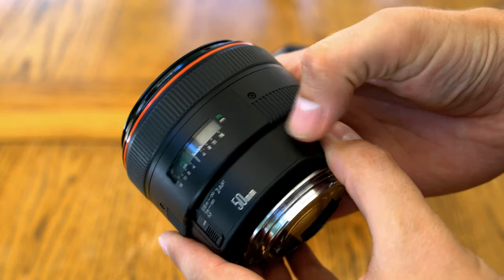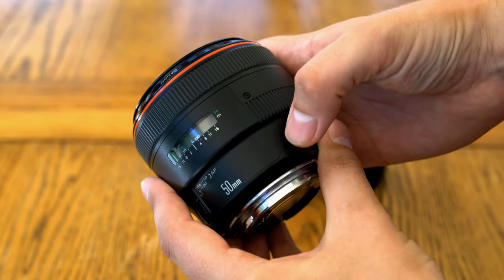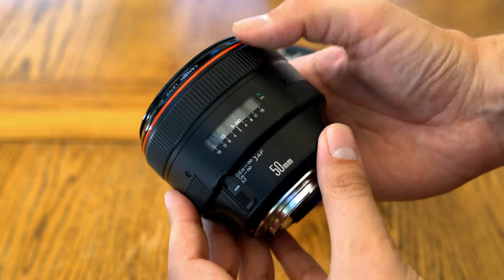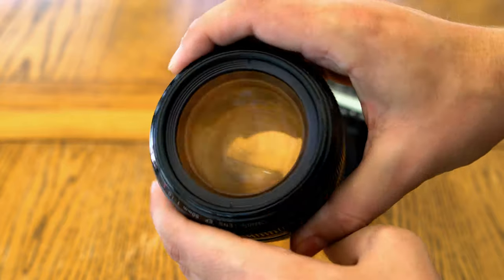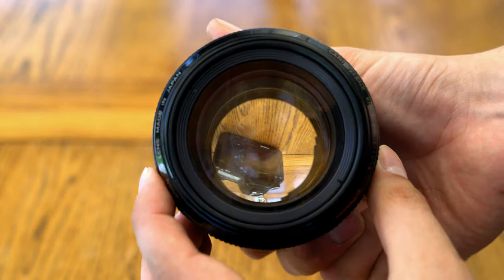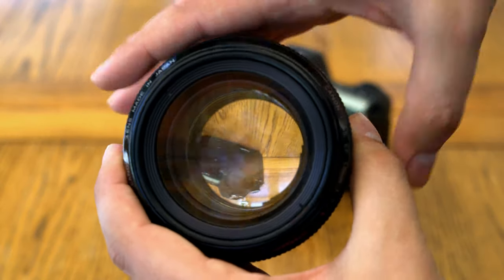Let's start by looking at the lens's build quality. Anyone who's used one of Canon's 85mm f1.2 L lenses will be instantly familiar with this, as it uses the same lens body. It's from the days when Canon still made their L lenses out of metal, and it feels amazing — really solid, with a lovely tactile finish to it, and it weighs just over a kilogram.